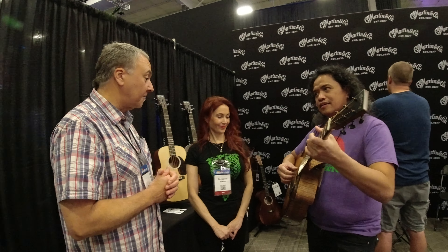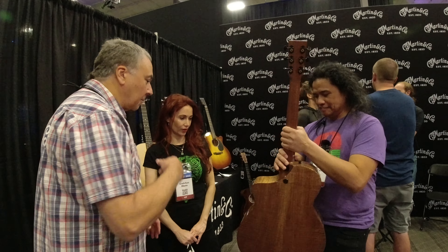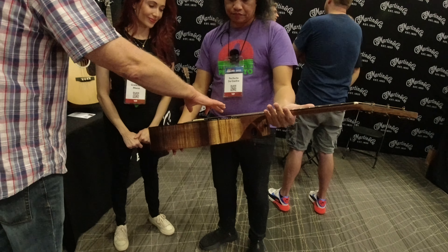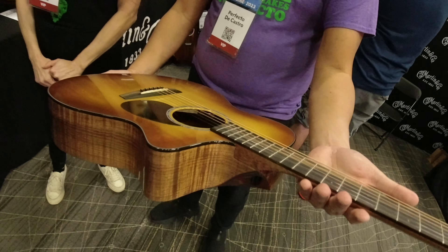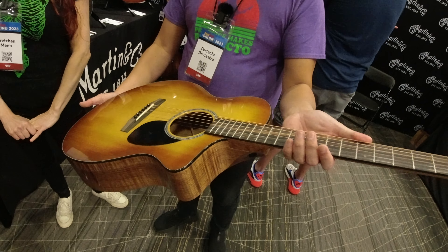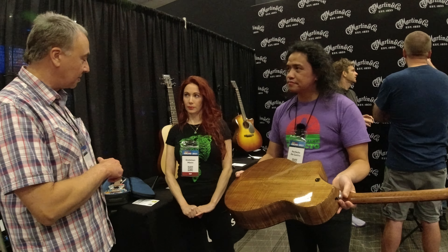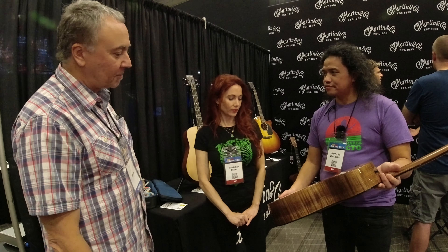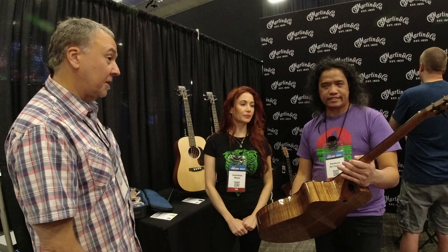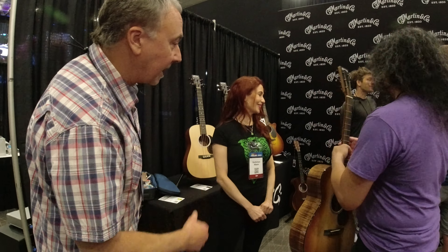It's a special first run we did for folks here. It's really beautiful — a little bit of pearl around the rosette — and the LR Baggs system, the same as on the SC 10e. Actually, the SC 13 specials have that same pickup system. Very cool. This could even be plugged in if you want — let's try it.